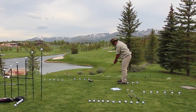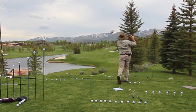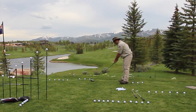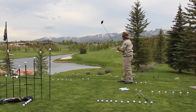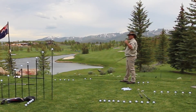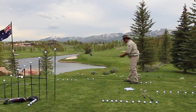Somebody hit a driver for you? I felt a gust of wind, so I decided to play a little fade on purpose. Try another one. Not too shabby. These are going about 350 yards if you can't see it — just ask me. If you can't see it, I'll just let you know where it goes.